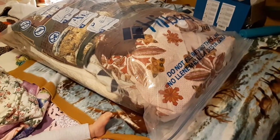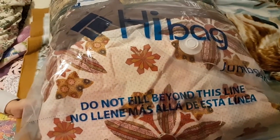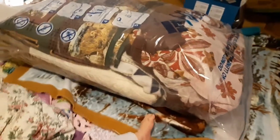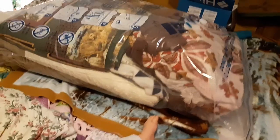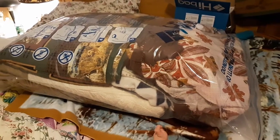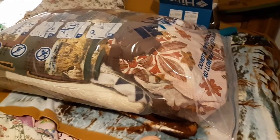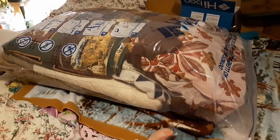Hello everybody, I am doing a review on Hi Bag vacuum-sealed storage bags. I have here the jumbo bag. I took pictures of my closet a few minutes ago — these bags hold a big plush blanket, one, two, three, four, five quilts, and two little bitty blankets inside.